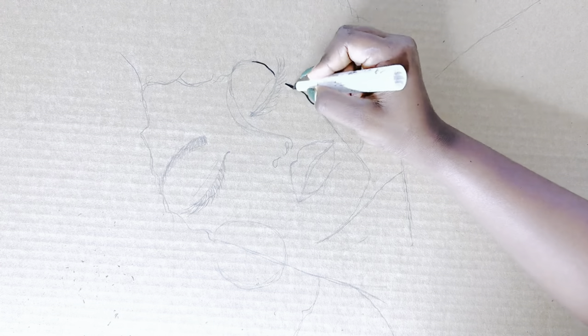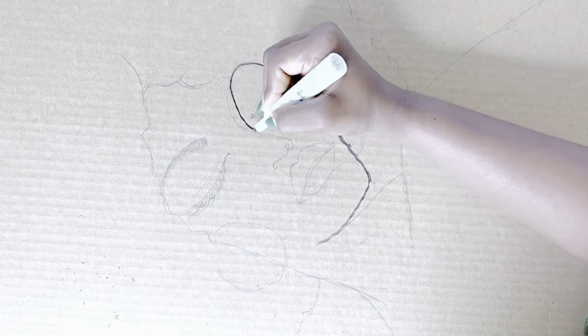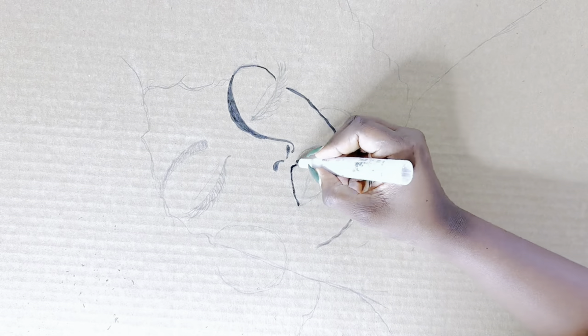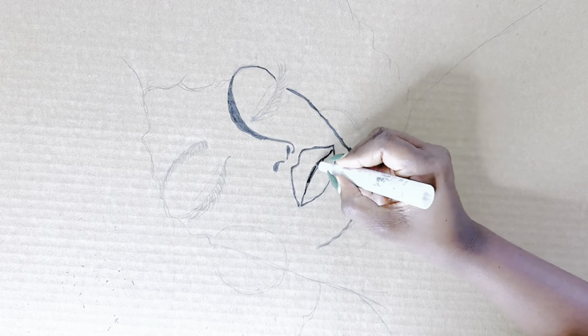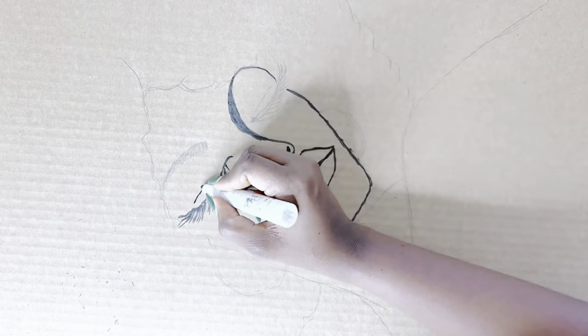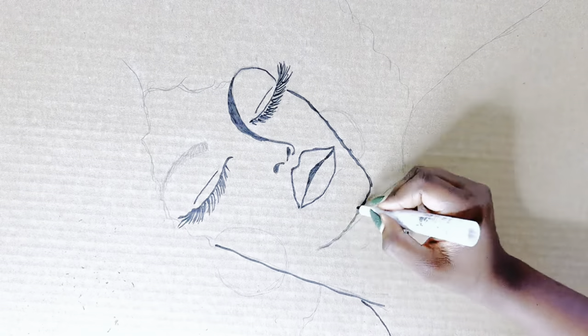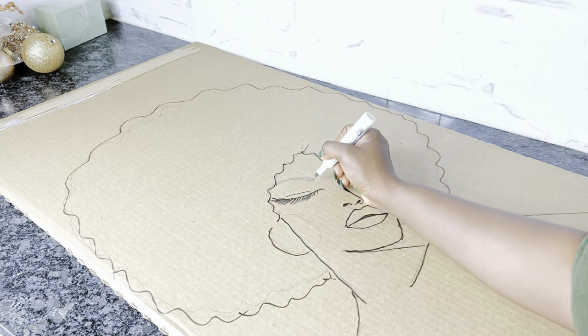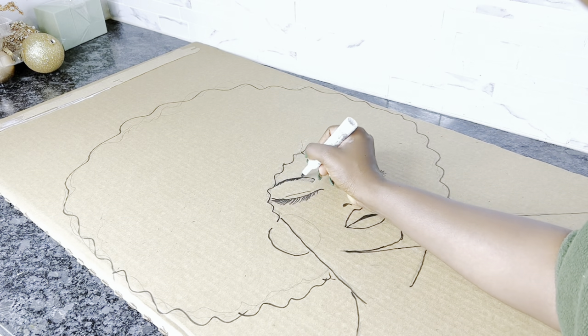I started off using a pencil so I'm able to erase any mistakes, then used a bold marker to trace out my drawing. I also have other videos on how I did this Lady Santa in different colors — check the description box for more. I used cardboard, but you could also use foam board and that will work just as well.